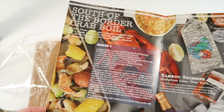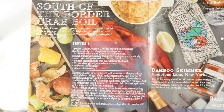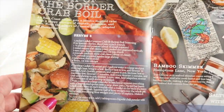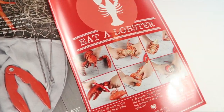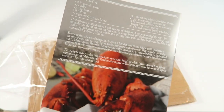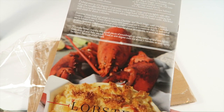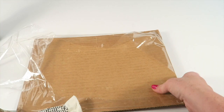Inside the information guide there's a South of the Border Crab Oil recipe that tells you how to use everything in the box. In the back it also tells you how to eat a lobster properly if you've never done it before. There's also a lobster mac and cheese recipe on the back, which sounds incredible — definitely something I want to try.